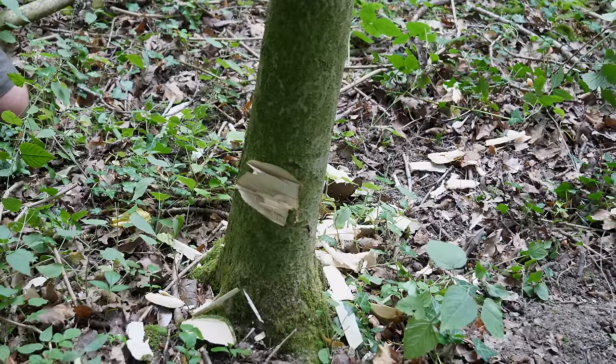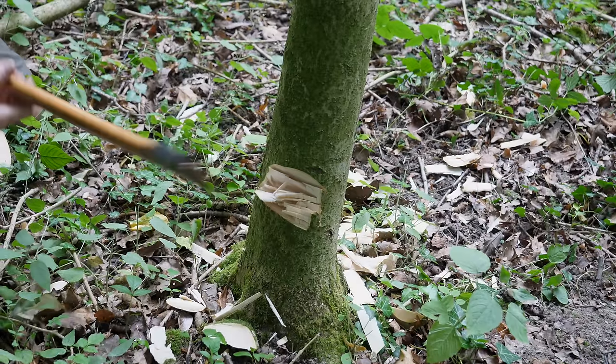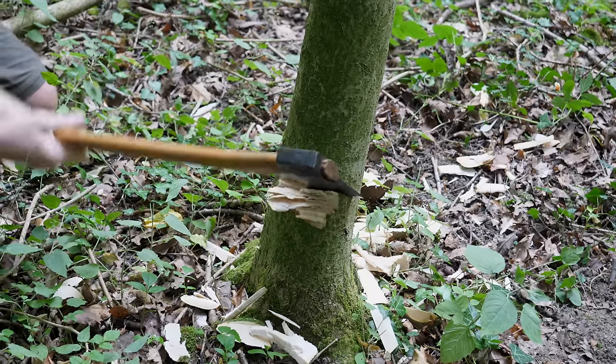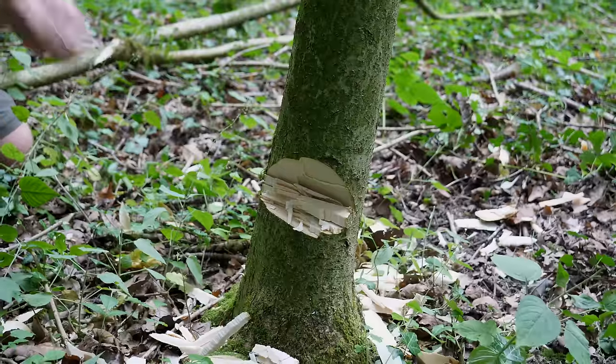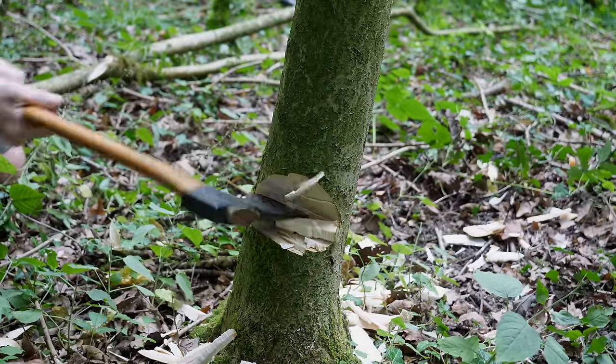Really using that full length of the 25-inch handle to its best efficiency. Once we've got those fibers severed, we'll come in again just like so and continue that process. Once you've put that cut in, you can bury the axe and actually use the grain of the tree to lever those chunks out. We want to make sure we don't cut all the way through that hinge.